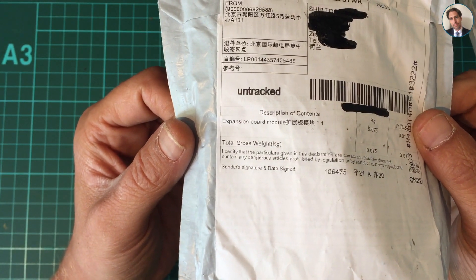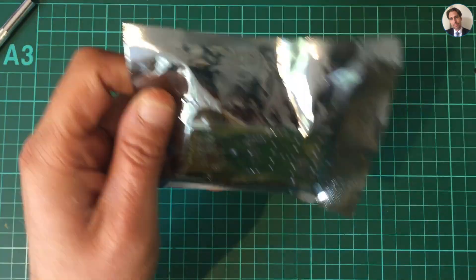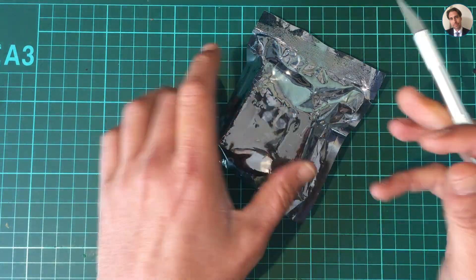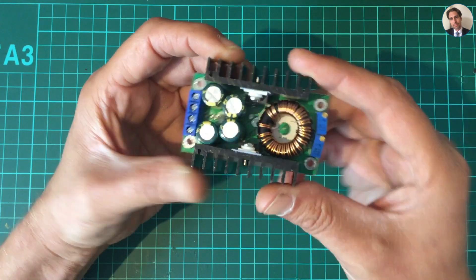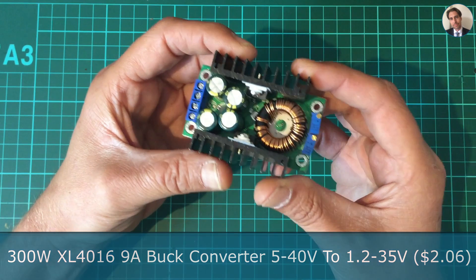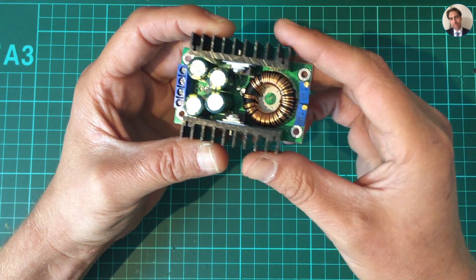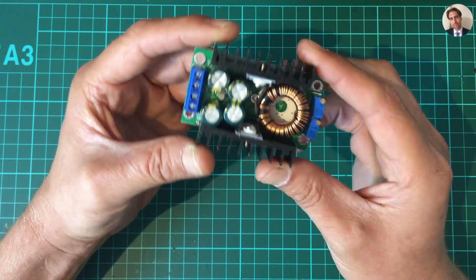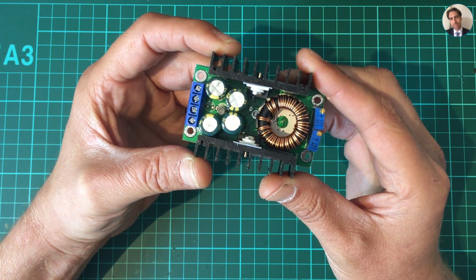Next one says expansion board module and I can't really see what that is. So this is a 300 watt DC to DC 9 amp step-down or buck converter. It has an input voltage of 5 to 40 volts and an output voltage of 1.2 up to a maximum of 35 volts.